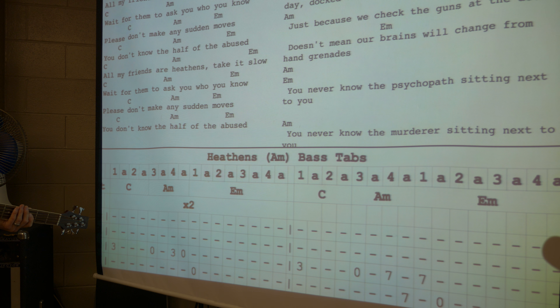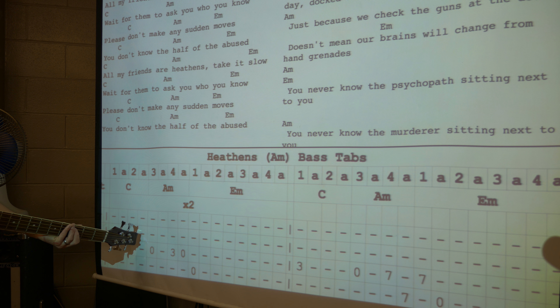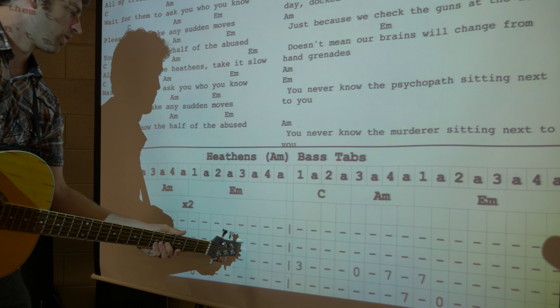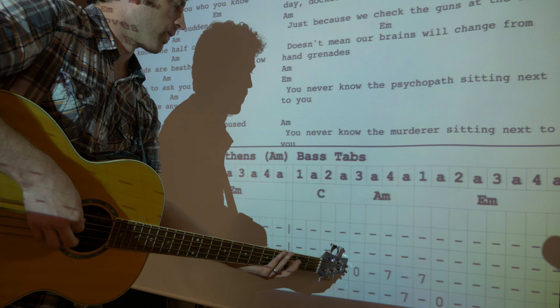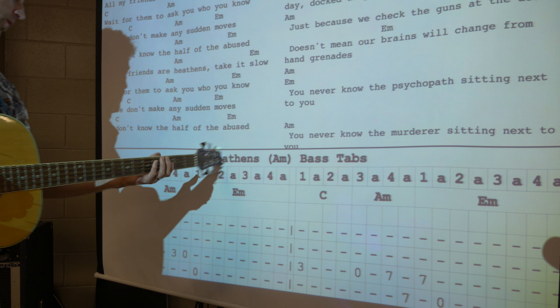Shooting again — one, two and here we go. One and two and three and four and one and two and three and four and one — oops, I missed it, that's wrong. I messed it up, here we go.